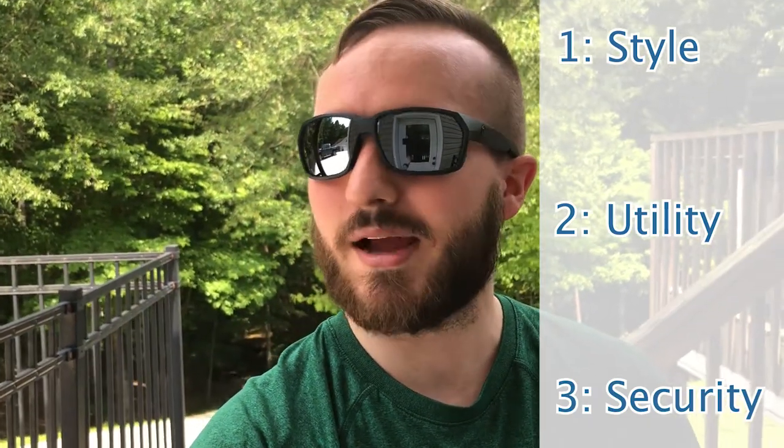So those are the features of this bed cover. Now on to the reasons I chose this Roll and Lock bed cover over the other options on the market. There are three main factors that I consider when looking at bed covers for my trucks: style — that's up to everybody's personal opinion; utility — based on your use case and what you need from a bed cover; and finally security. I'm going to explain how these three components always lead me to buying Roll and Lock brand bed covers.